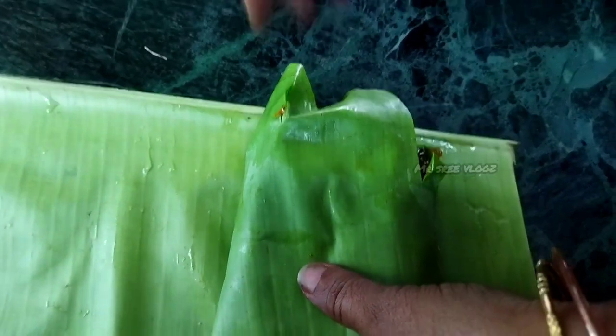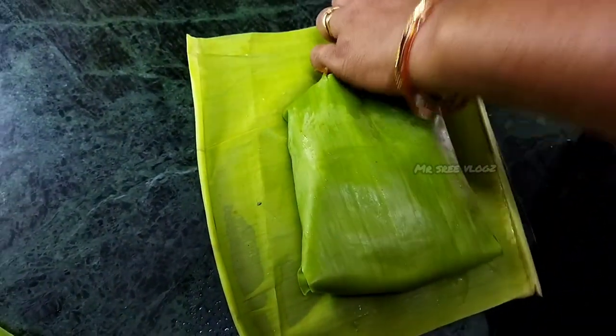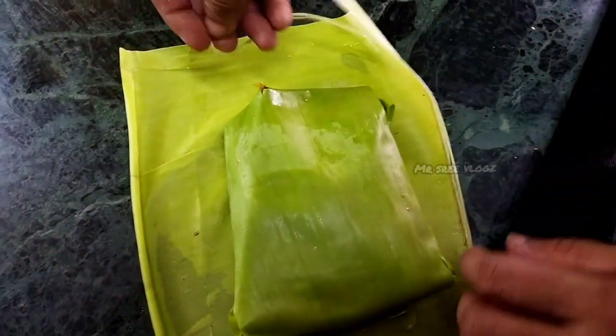So we are packing a piece of this. Now we can eat a piece of this. We don't have to use anything in this piece.